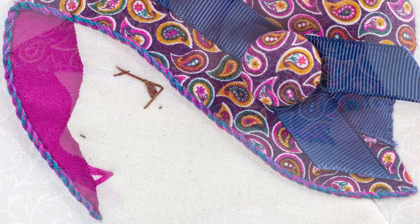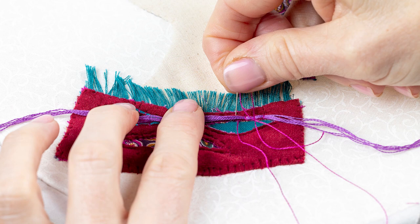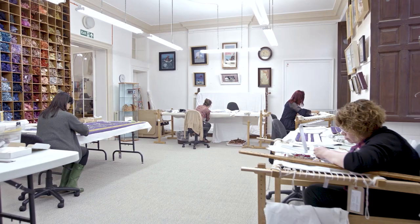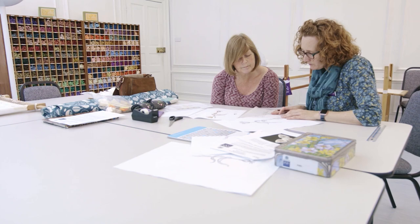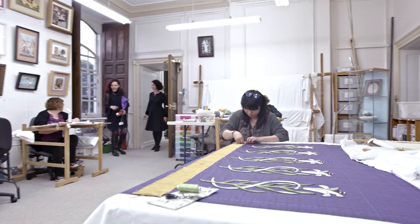Appliqué embroidery is a wonderful way to embellish fabric and create your own unique textile art. Creative stitching can bring joy to the stitcher during the making process and to all those who see the finished pieces. Here at the Royal School of Needlework we're dedicated to preserving embroidery traditions and making the skills accessible to everyone through our world-leading teaching programme.